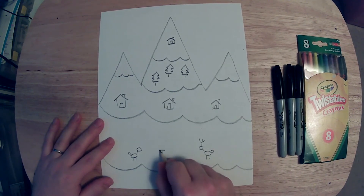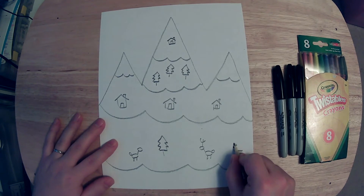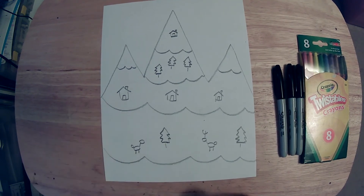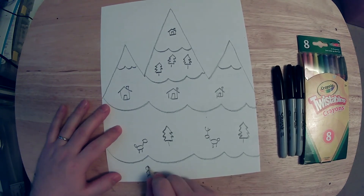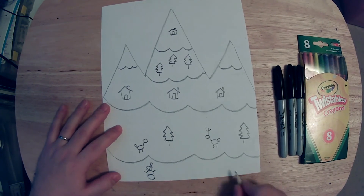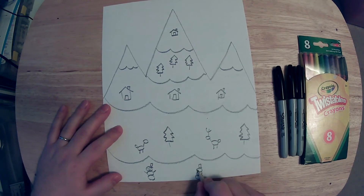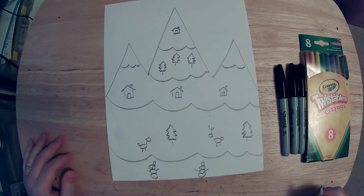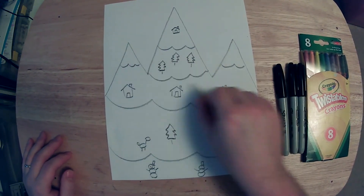I think some trees would be good too. And then our last layer down here — I think I'm going to put a friendly snowman. I'm going to put a few snowmen. Now that we've got our mountain covered up, we've got our mountain peaks and our layers of snow.